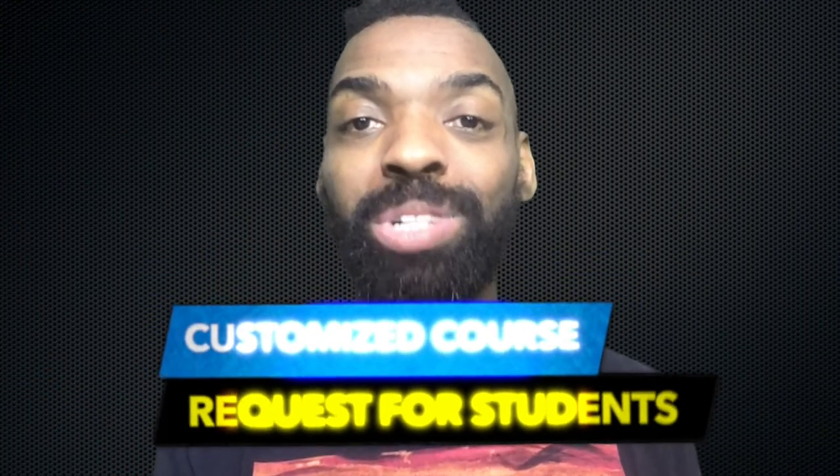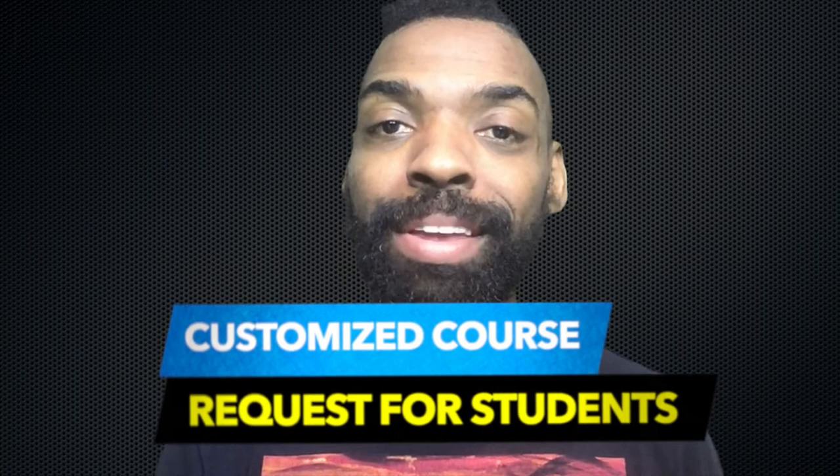If you need a specific swing dance move broken down in detail, let me know and I can create a customized course for you when you join our swing dance community. I look forward to having you in class.